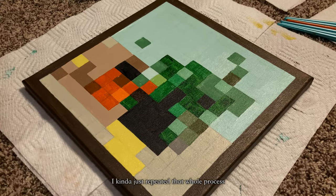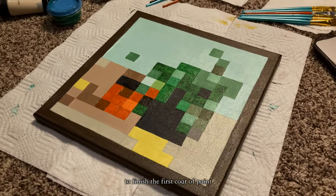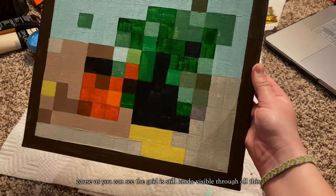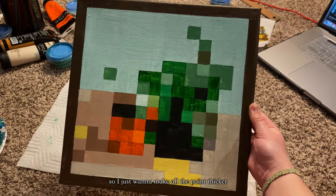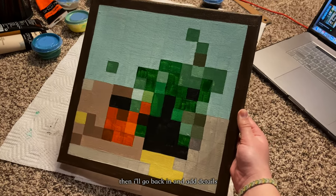I kind of just repeated that whole process of looking at my reference and then matching everything up to finish the first coat of paint. For the second coat, I'm going to keep all the colors the same and just fill everything in again, because the grid is still kind of visible through all this. I just want to make all the paint thicker, and then after the second coat is done and everything is dried, I'll go back in and add details.